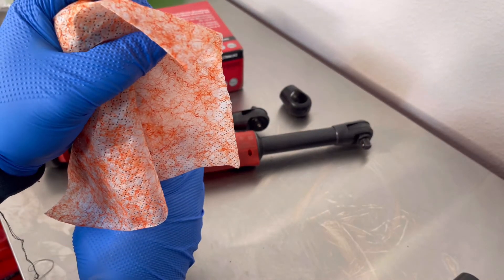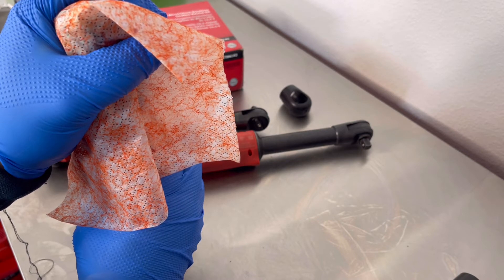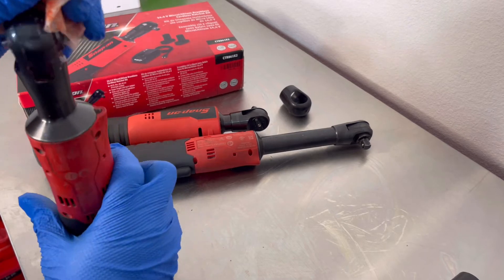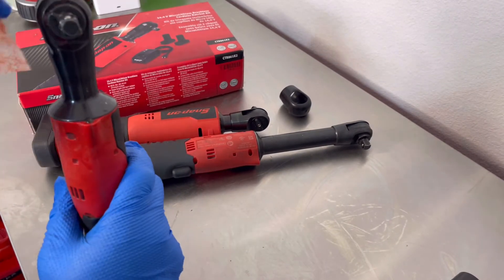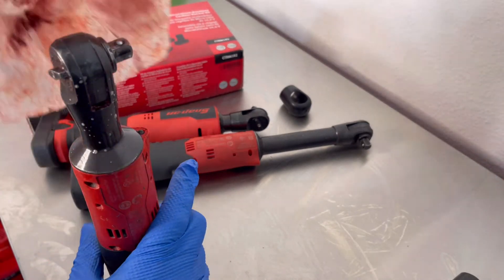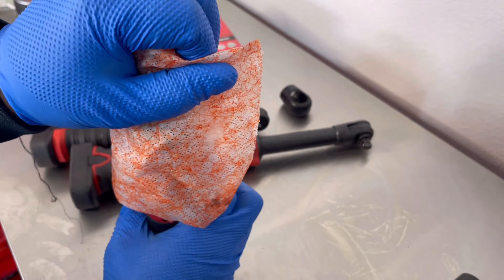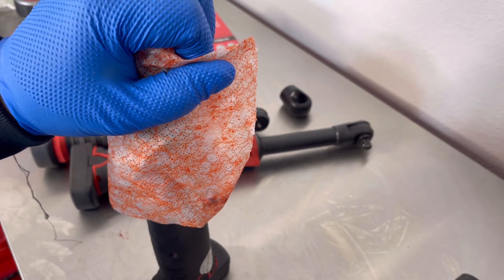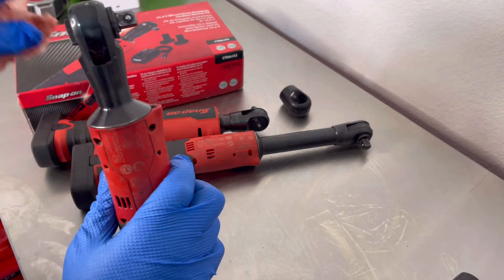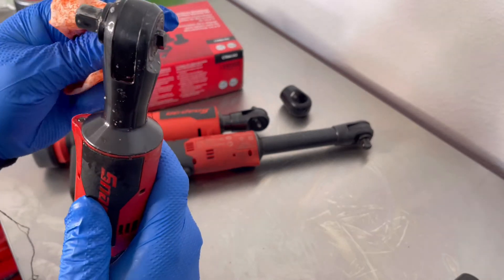I'm going to let it run up a little bit. And guys, the reason why I'm covering the head up — I don't want to splatter grease all over the wall or all over the box, so keep that in mind.